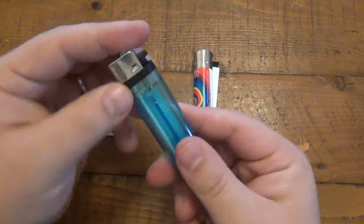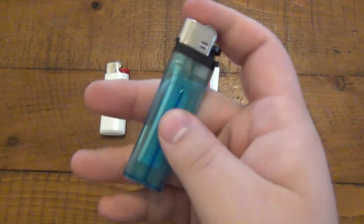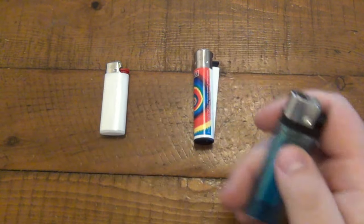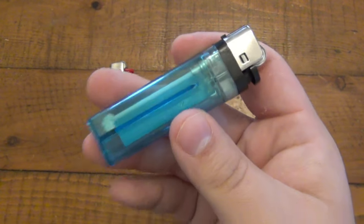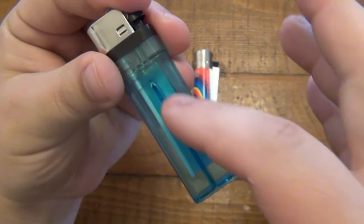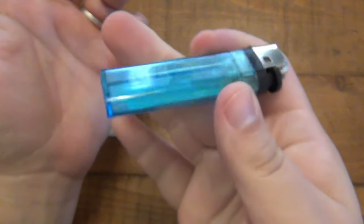Then we have the super cheap disposable lighters. This one is not even branded — most times they're not. They come in a variety of different colors and are super cheap to buy, but they're also unreliable. I find that Bics are way more reliable and work way more often than lighters like this. In fact, this one was almost filled with fluid when I got it, but there must have been some kind of leak. I see a small crack on top here — I didn't use this lighter, but somehow the fluid slowly leaked out until it's empty.